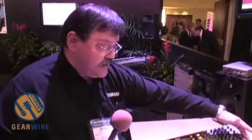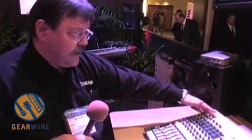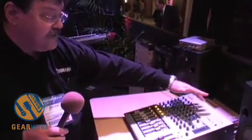We're on the floor of NAMM 2007 at the Yamaha booth with Yamaha's George Hamilton, who's going to talk us through the MW-12 USB Mixing Studio product. The MW-12 is a 12-channel mixer with six mic pres. Channels 5 and 6 can double as stereo inputs.